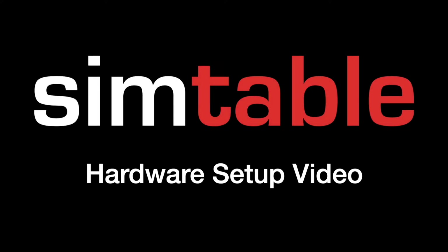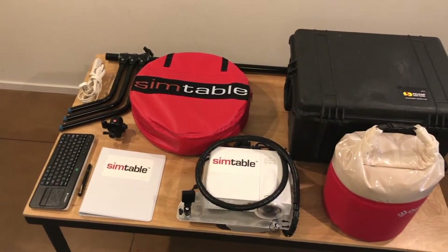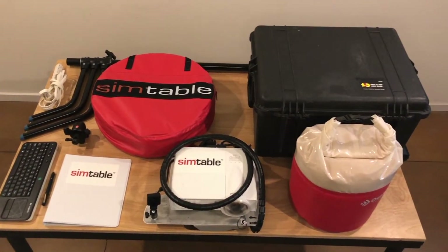Welcome to the SimTable hardware setup video. In this video, we will demonstrate how to set up the SimTable and prepare it for use.